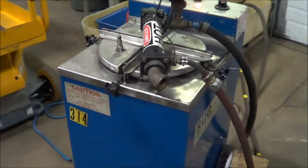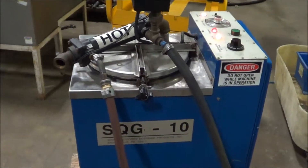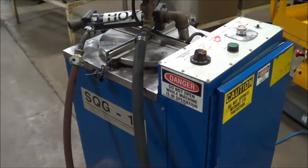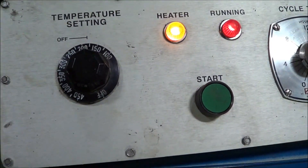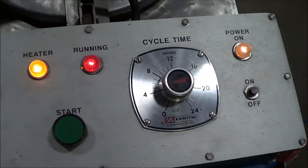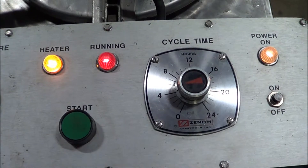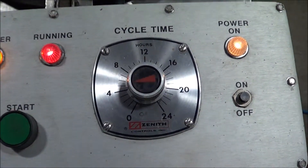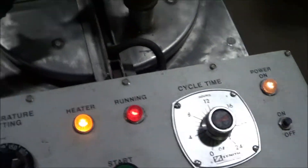It has a temperature setting of 100 to 450 degrees Fahrenheit and a 0 to 24-hour timer. It's made out of 304 stainless steel for the interior. The control panel has the temperature setting and indicators that it's running. It will shut off if water is not running to it. It also has a timer and on, off, and start buttons.